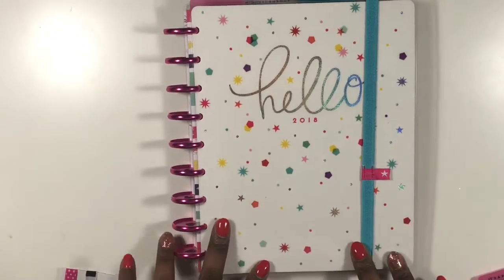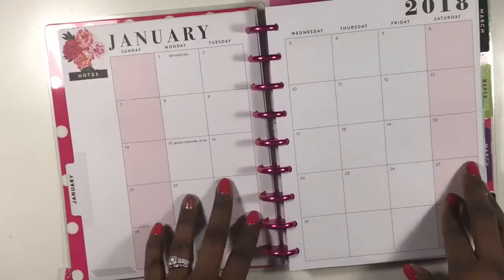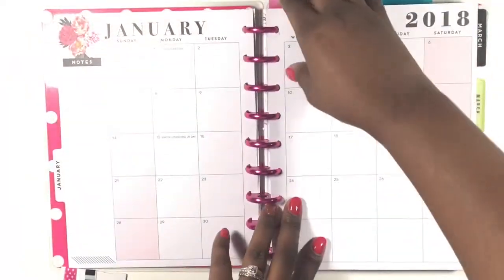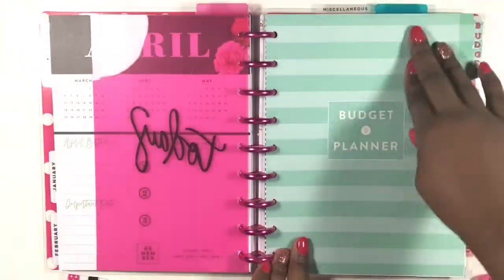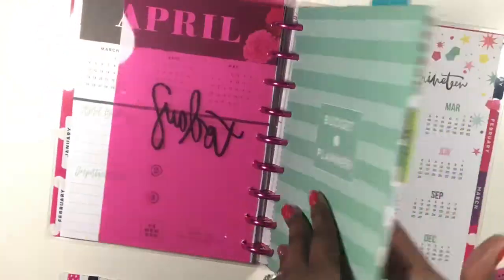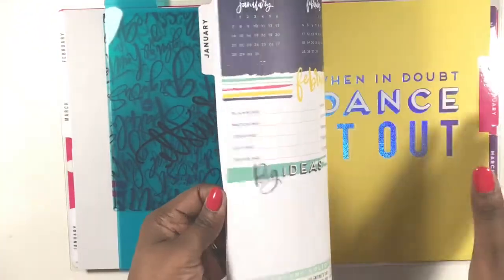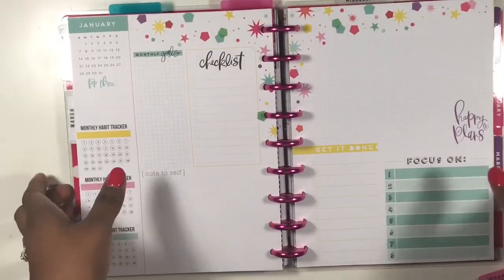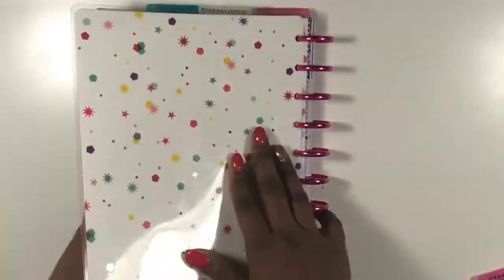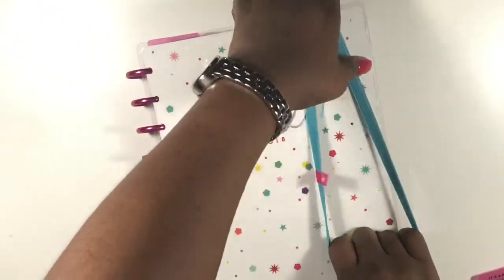Next up, my favorite from the Happy Girl line is the Trendsetter. It's frankenplanned with three planners. The first section is a home planner where I'll plan out cleaning, organizing, and purging. The next section is a budget planner for planning out my finances. The last section is the actual Trendsetter components — the monthly spread — which I love, and this is where I'll plan out my social media needs: Instagram and YouTube.